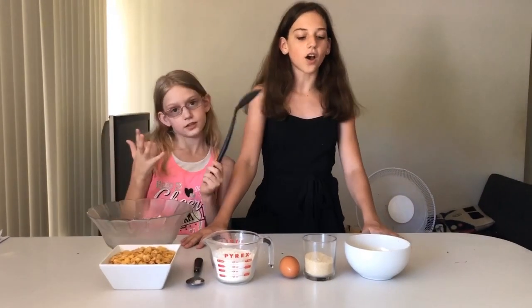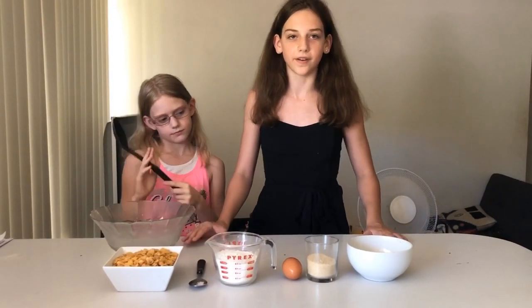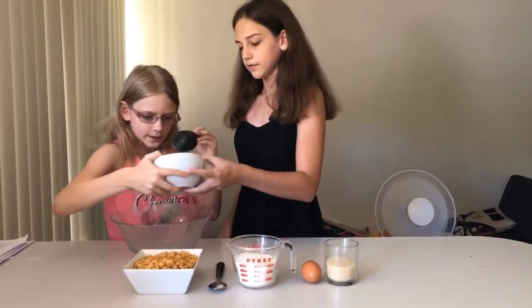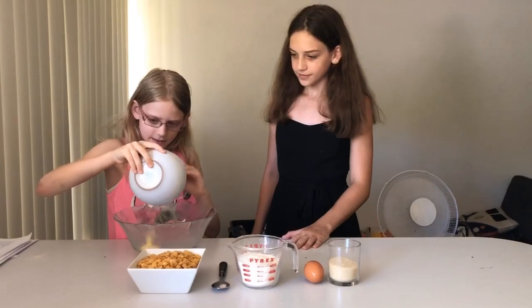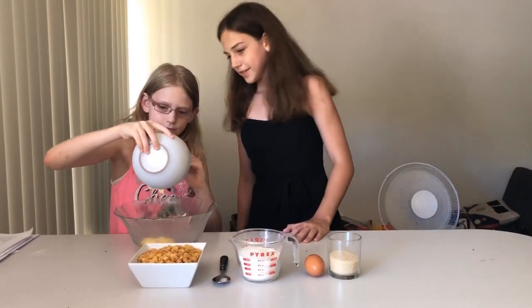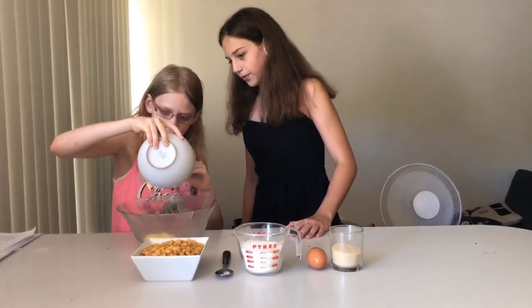First we're going to start off with 125 grams of butter. We're going to pour the butter in — this is softened butter — so we get all of that butter.